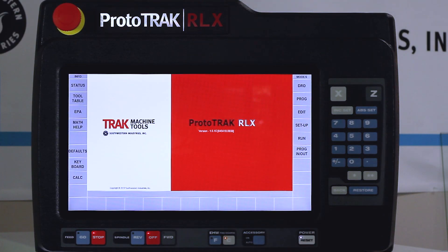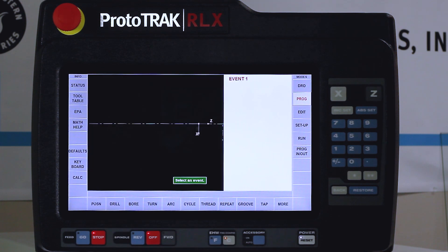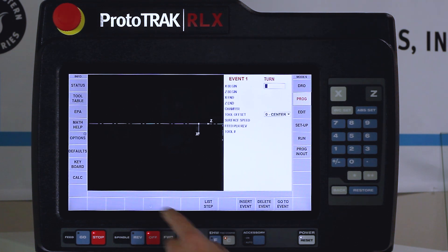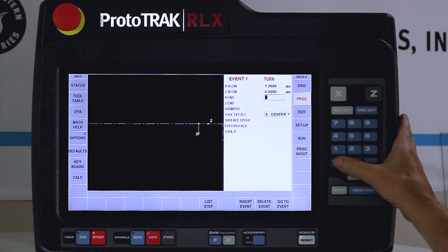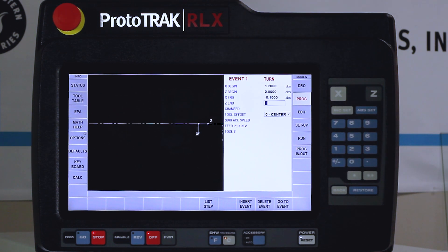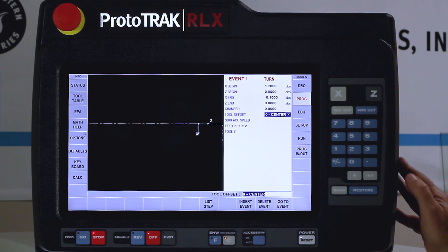I'm at the main screen and I'm about to make a program. I've put the part number on the first page and I'm going to push go to begin. The first thing I want to do is a turning event to face off the end of the part. I'm going to start outside of my material — material is one and an eighth so I'm starting at 1.2, establishing Z zero. My X will go minus a hundred thousandths and stay at Z zero. No chamfer. I need to change my tool offset from center to right.